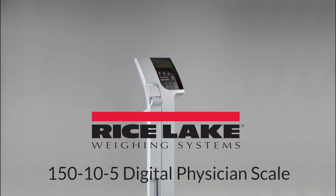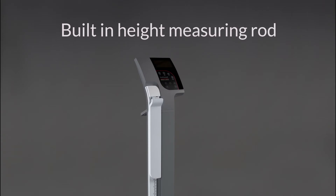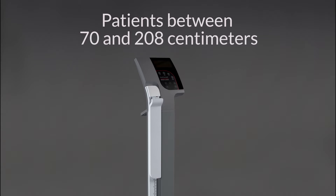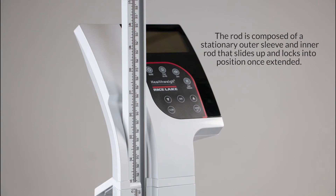Rice Lake's 150-10-5 Digital Physician Scale features a built-in height measuring rod to accommodate patients between 27.5 and 82 inches, or 70 and 208 centimeters tall. The rod is composed of a stationary outer sleeve and inner rod that slides up and locks into position once extended.